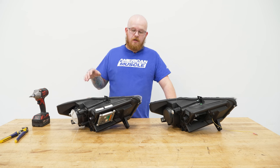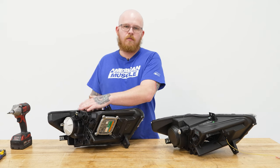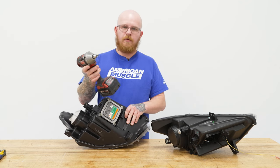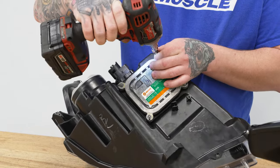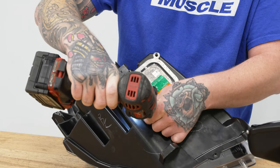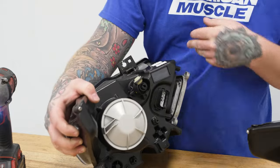Welcome back. Now that we've shown you how to remove your factory setup, we're over here at the table because there are a few things we need to do to get our new lights ready to go on the car. We're going to take our ballast and our bulb out of our factory unit, swap it over to our new setup, and then get it on the car. We'll start with our ballast — grab our T20 Torx bit on our impact and run out the four screws holding the ballast in. You do want to keep track of your screws because we will be reusing them. Now that we've got that loose, we'll come back to our bulb cover.